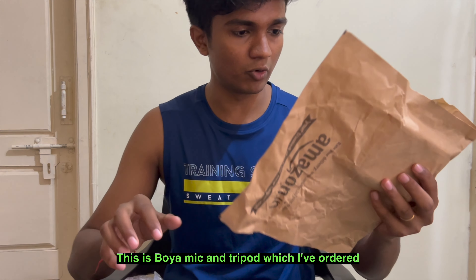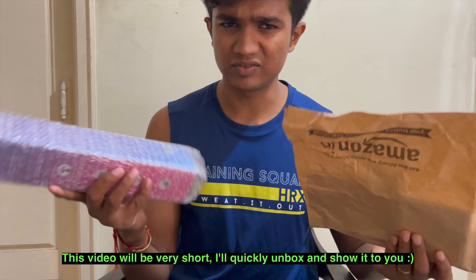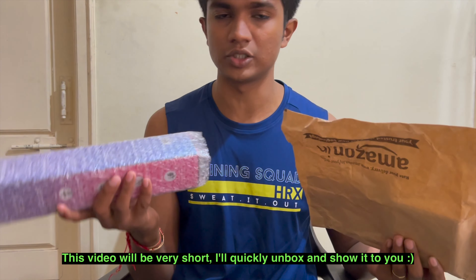So this is the Booyah mic and this is a tripod which I've ordered. This video will be very short — I'll quickly unbox it and show it to you.